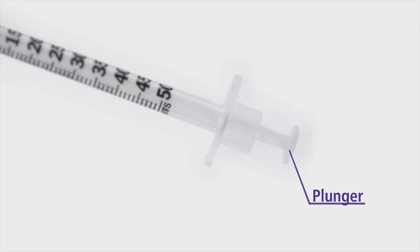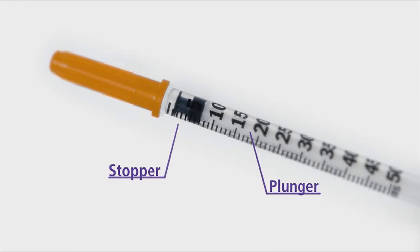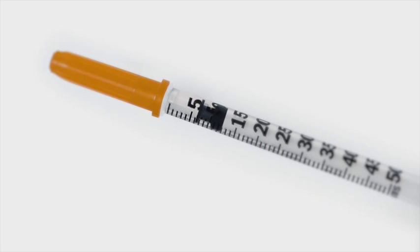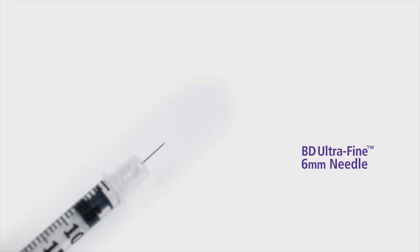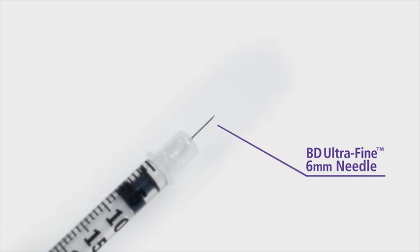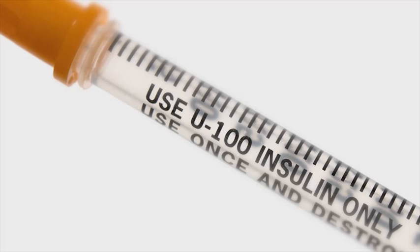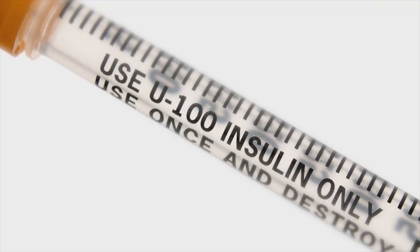A white cap covers the end of the plunger. Inside the barrel, the plunger has a black rubber stopper that moves as you push or pull the plunger. At the other end of the syringe is the needle, which is covered by an orange cap. Make sure your syringe has an orange cap and that the barrel is printed with U100 only. If your syringe doesn't have these features, it's not designed for insulin — unless your doctor tells you otherwise, only use an insulin syringe.